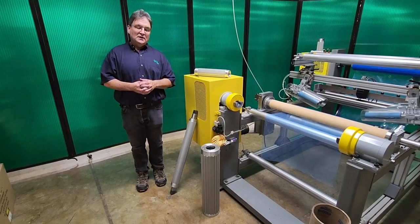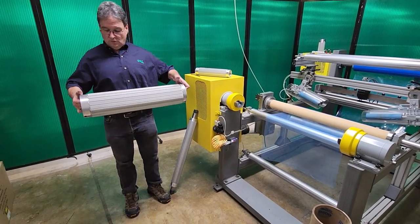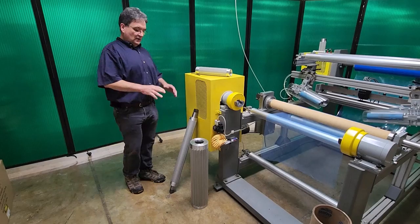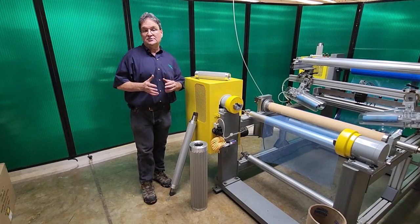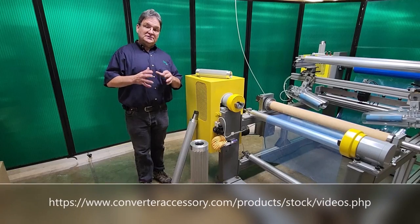This is CAC's six inch air shaft style core adapter and I want to show you the internal construction. I have a separate video covering air shafts, and if you want to know more details about air shafts in general, I would recommend you watch that video — it's on our website.